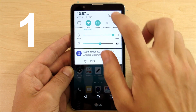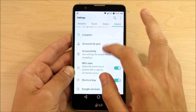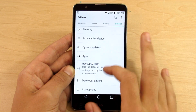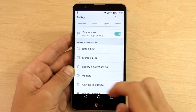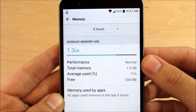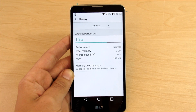Number one: memory manager. Go into settings and locate wherever you find your storage within your device — this may vary from device to device. On this device I think it's in general. Let's scroll down to memory. Right here you can have your memory manager and you can see how memory is being used by your applications and other things on Android Marshmallow. So that's number one.